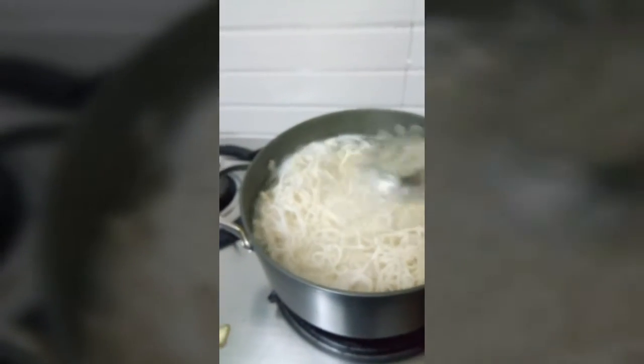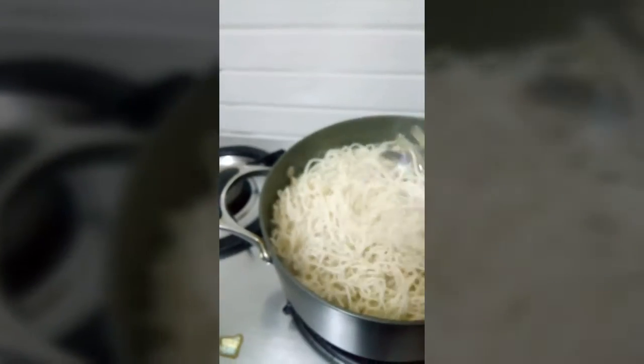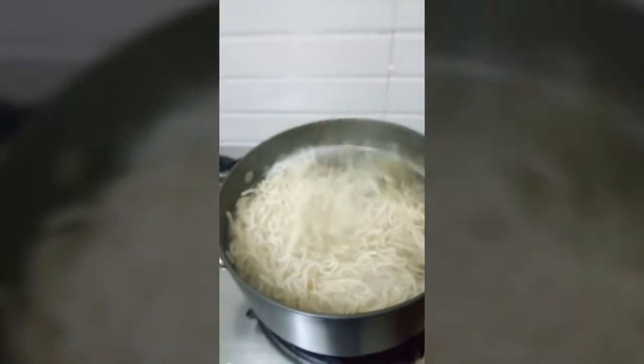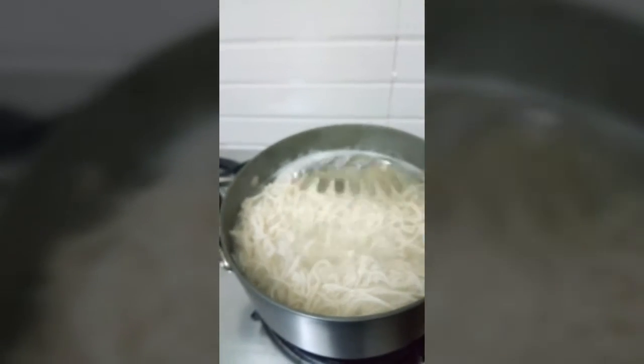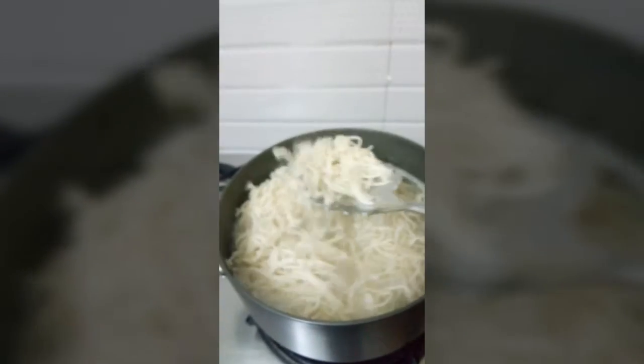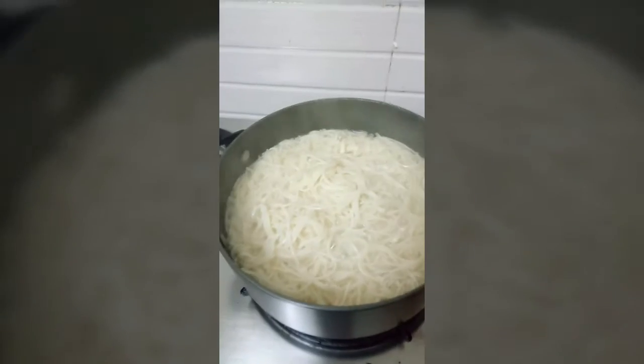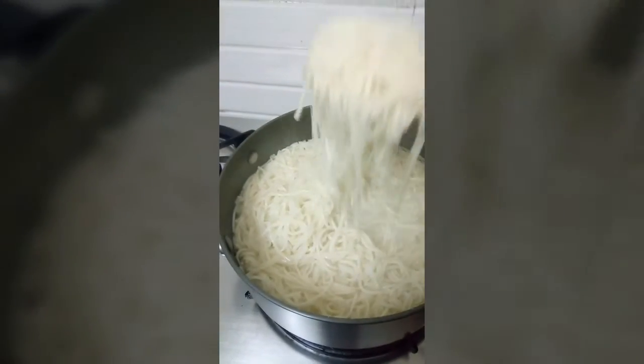The noodles will be cooked. After that, we will cook the noodles. It will be cooked for about 90%. Then we will cook all the noodles. The noodles will be cooked already. We will strain the noodles and then rest them in cold water.